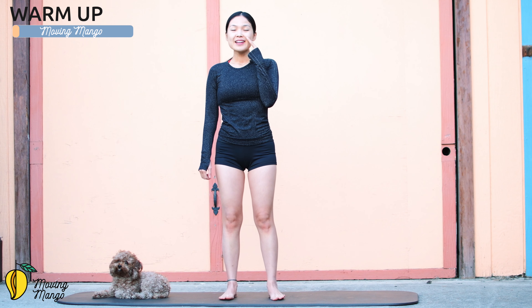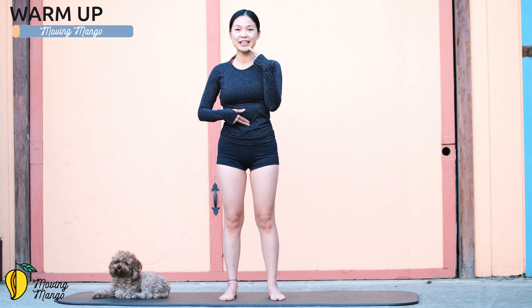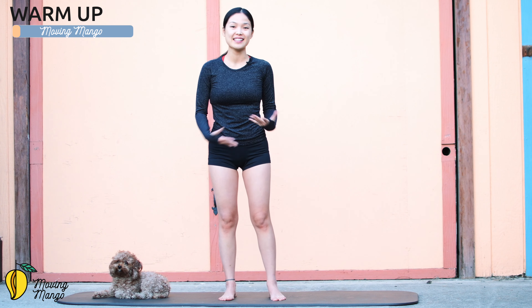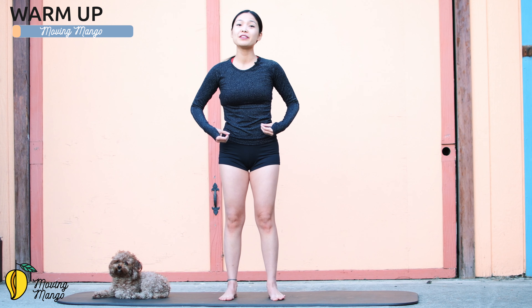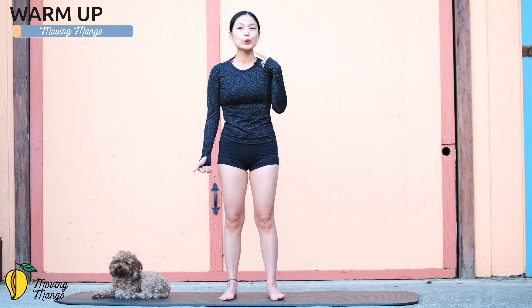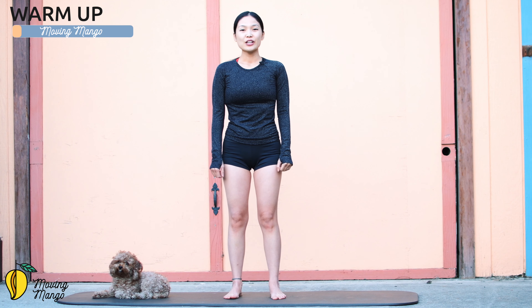Inhale through your nose, exhale deeply through your mouth, inhale with belly button in, and exhale — hug your rib cage and create a flat surface on your tummy, and that's how we engage the core. Now squeeze your thighs together, lift your pelvic floor muscles up, inhale deeply, and exhale deeply. One more time: deep inhale, and exhale.